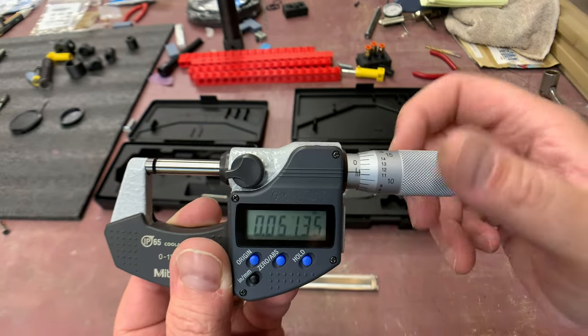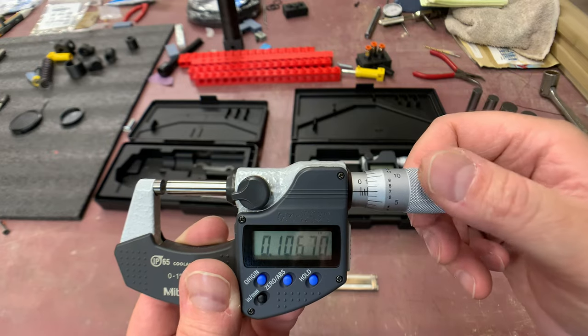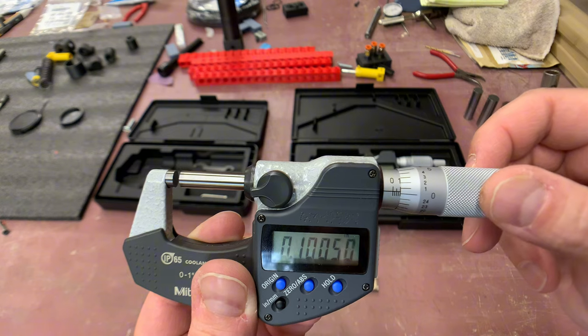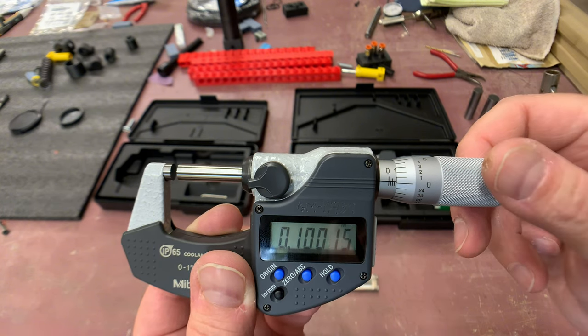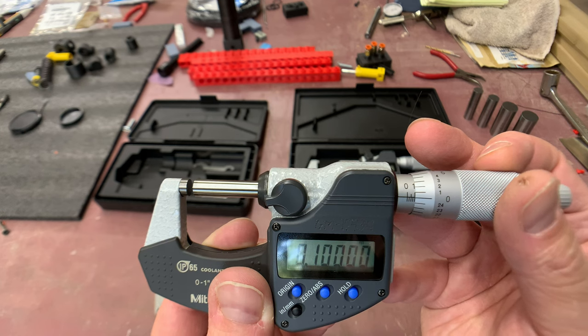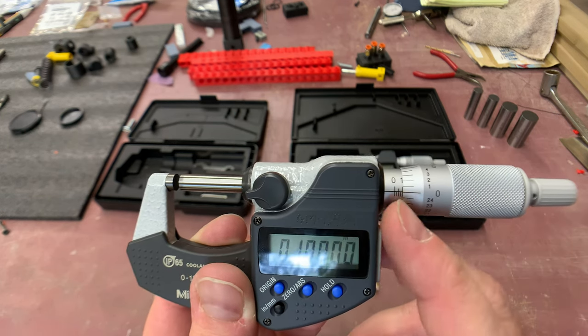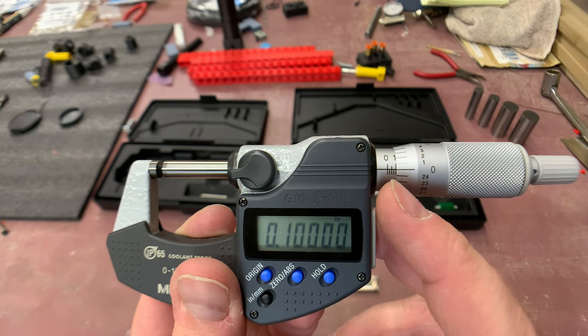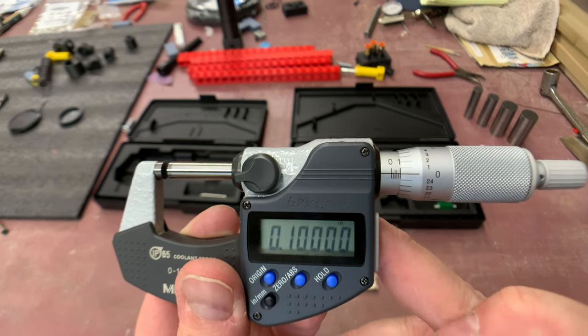You add those increments up together. Here you can see we've just crossed the 0.1 barrier - there are four increments. The digital readout says 0.1, which confirms it: four times 0.025 equals 0.1.